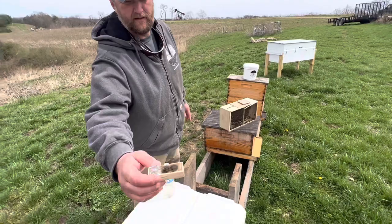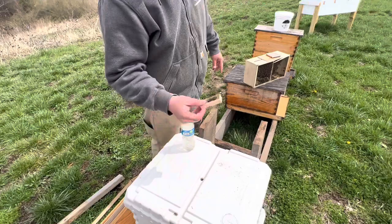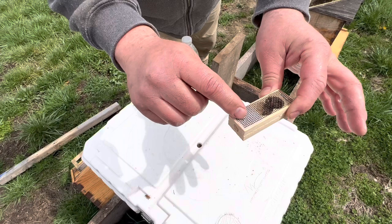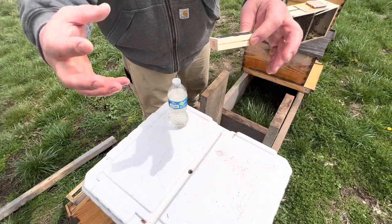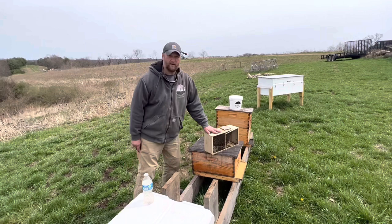The goal of this is to get the queen out of the package and get her into the hive. To do that on a regular queen cage, you have two sides: you have your candy end and you have your emergency cork. When we go to install this, we're going to pull the cork off the candy end so the bees in the colony can eat through the candy and get introduced to mama queen. It takes about three to four days normally to do that and then they kind of unite. They've had time to acclimate and get to know each other. She comes out, starts laying relatively soon and then the whole hive starts kind of moving from there.